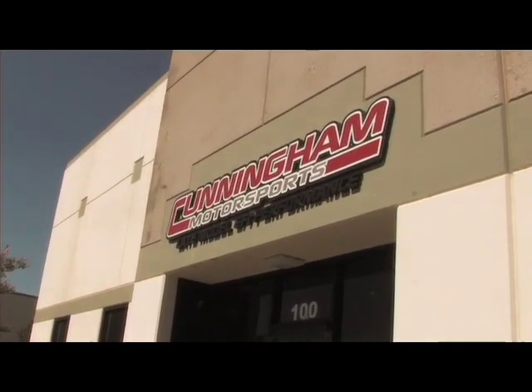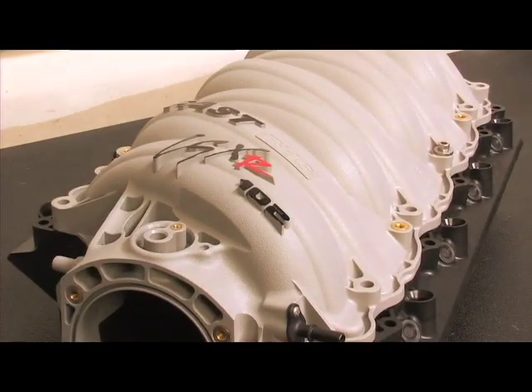So that's why we've come to Lake Elsinore today, to Cunningham Motorsports, where we're going to test the brand new LSXR intake. First things first — strap that Z06 to the dyno and get some baseline numbers.